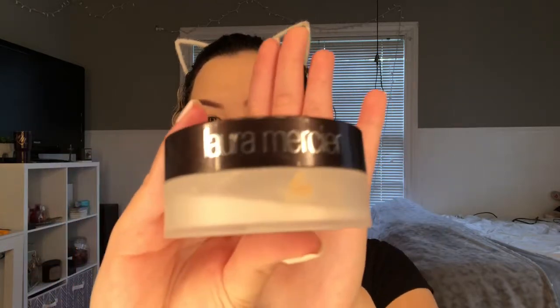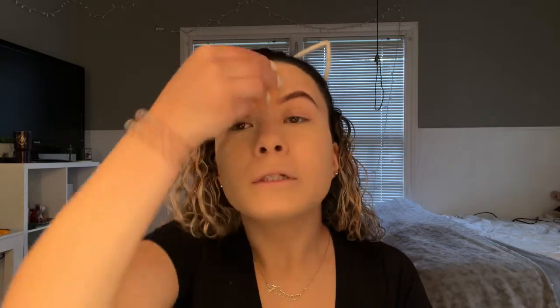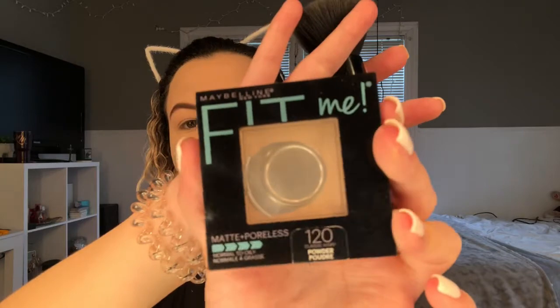Now I'm taking the Laura Mercier translucent setting powder and applying it under my eyes and around my mouth where it gets the most oily, and on my nose where it tends to crease — just setting all those areas. Then I'm taking the Maybelline Fit Me powder in the shade 120 Classic Ivory to set the rest of my face.